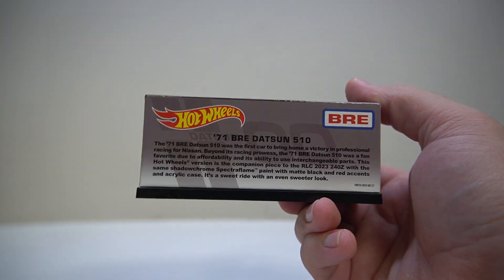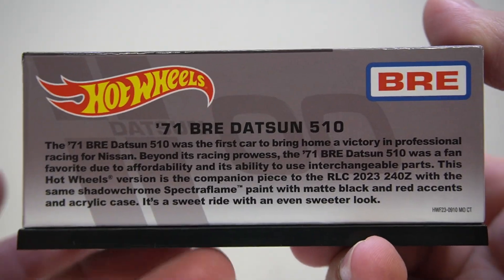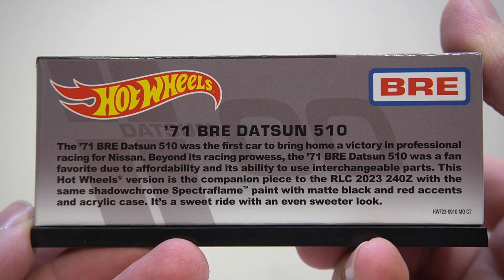So we will start with the text on the back, as usual. The 71BRE Datsun 510 was the first car to bring home a victory in professional racing for Nissan. Beyond its racing prowess, the 71BRE Datsun 510 was a fan favourite due to affordability and its ability to use interchangeable parts. This Hot Wheels version is the companion piece to the RLC 2023 240Z, with the same shadow chrome Spectraflame paint, matte black and red accents, in an acrylic case — it's a sweet ride with an even sweeter look.